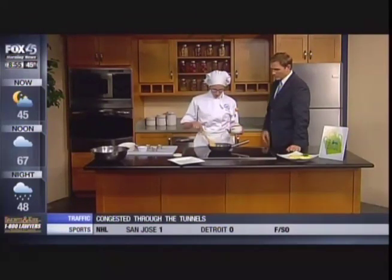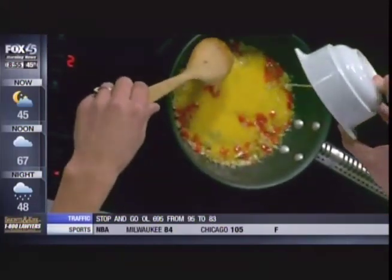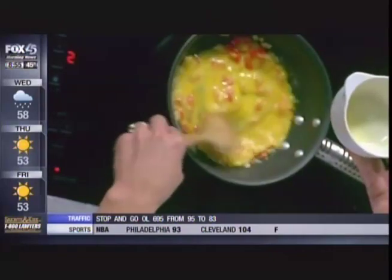And you can't see the green in there anymore because the green is gone — it's sweated out. But the red stays in there. Now, the difference between scrambling and an omelet.